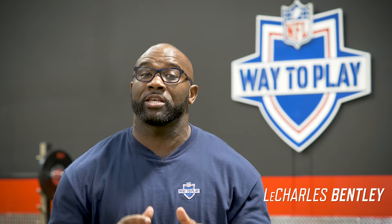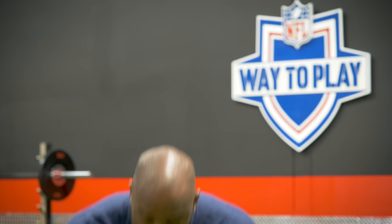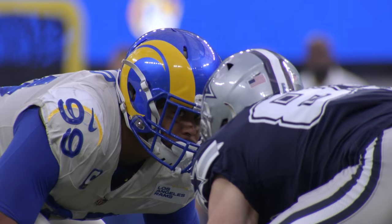Welcome to this week's NFL's Way to Play Performance Series. On this episode, we are hot — we are highlighting the NFL's most dominant and fearsome defense. Hide the kids, lock your doors because we got to get ready to play some football because Aaron Donald is coming. Let's talk football.